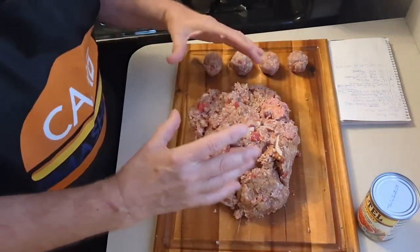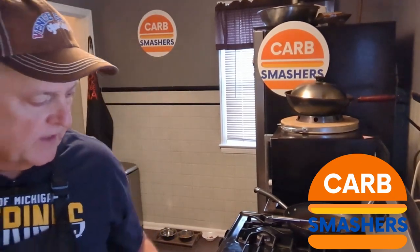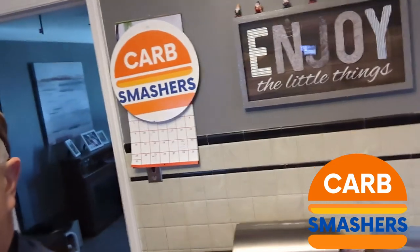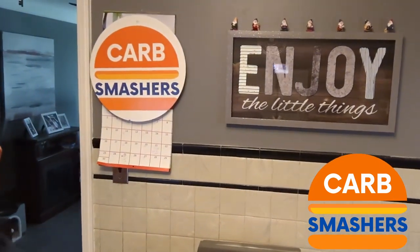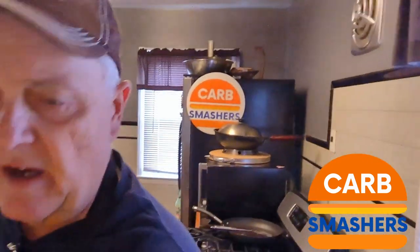If you want to do a whole loaf, you can. You can also make some sweet ketchup — I think we did that in our other meatloaf video. So here's a little meal prep for you. Hey, thanks for watching Carb Smashers. If you could like and subscribe — and as always, enjoy the little things. That music is playing me on. Hey, have a great day. Thanks for watching. Bye.